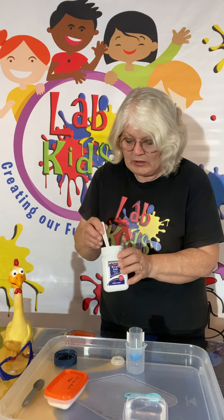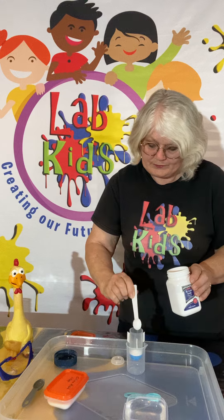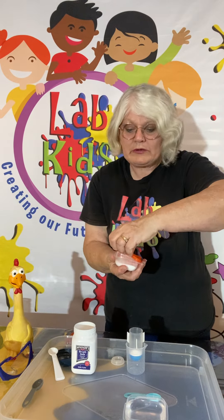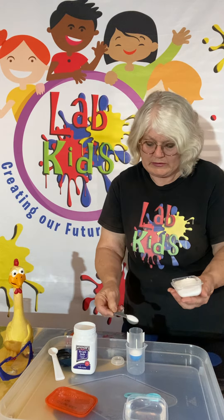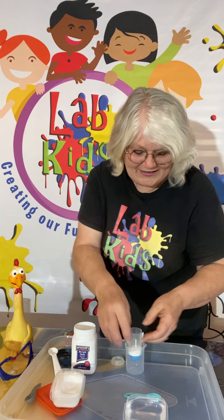Now I'm going to stand mine upside down in a little beaker. I'm going to add half a teaspoon of bicarb. Let me get our citric acid — we're going to add a teaspoon of citric acid. And the only thing we'll need now is just the water.